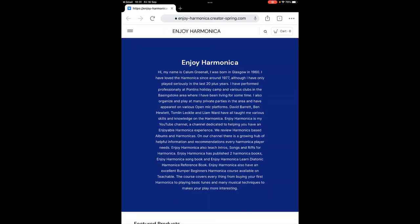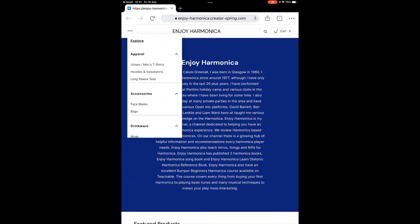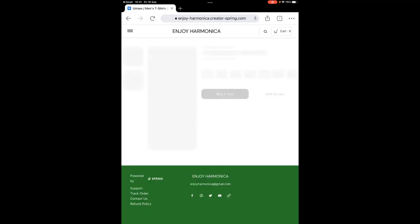What I've got for you now is a little video showing you more of the merchandise which you can purchase. Thank you for watching. Here we are in the Enjoy Harmonica Teespring account — there's a little bit about me if you're interested. If we press on this little menu here we can get a look at what is available, including t-shirts here — plain t-shirts in various colors with Enjoy Harmonica on them.